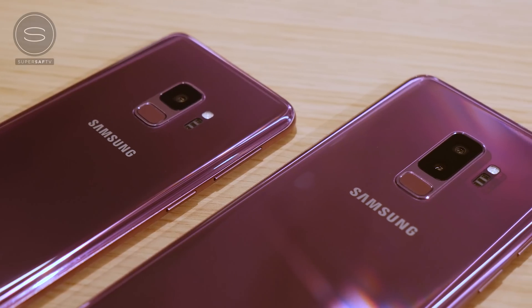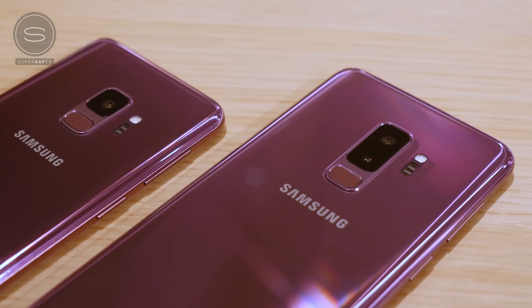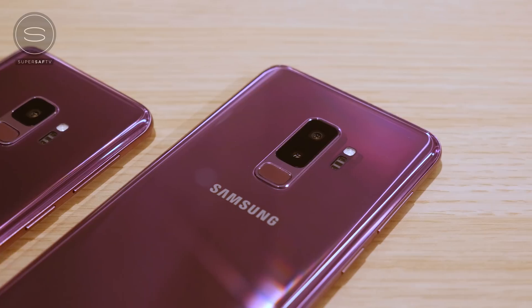What's up YouTube, Saf here on SuperSaf TV and in this video we're going to be taking a closer look at the Samsung Galaxy S9 and S9 Plus's cameras. In particular, the dual aperture, which I believe is the first on any smartphone and it's possibly the most interesting new feature on the S9s.